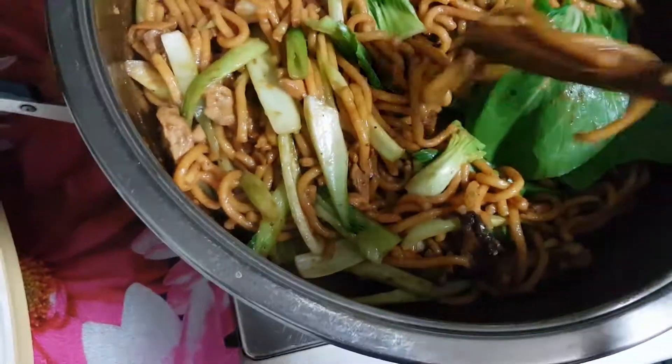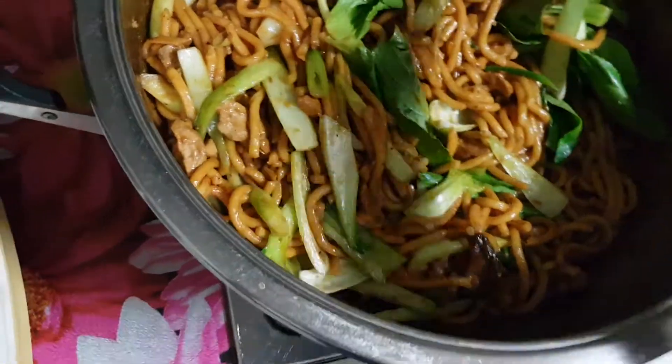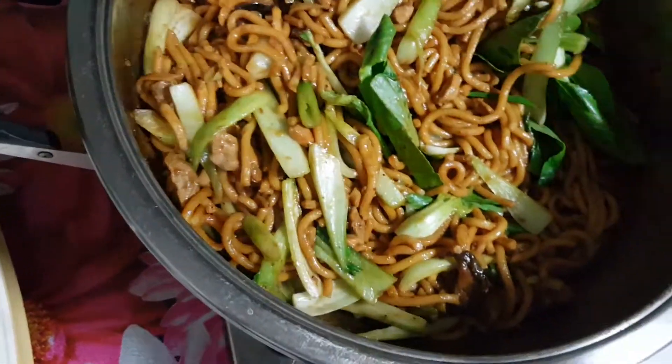I'm Nancy, your cooking friend, giving you as much tips as possible. Please subscribe to my cooking video and like it. Thank you. See? It's never, never be overcooked.